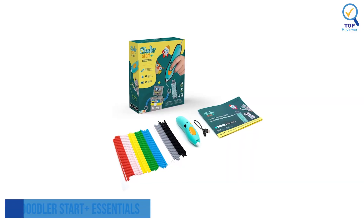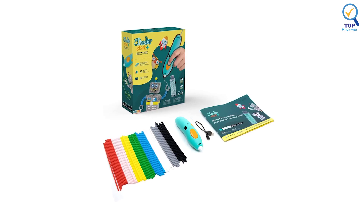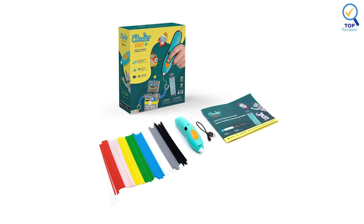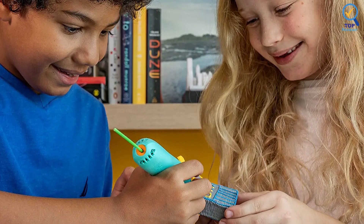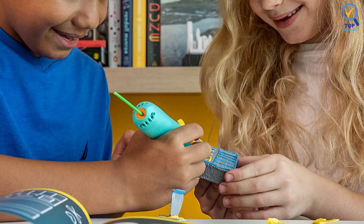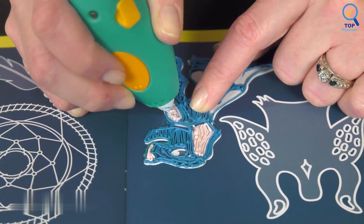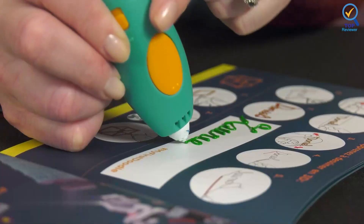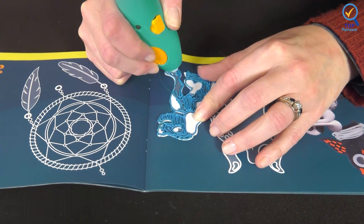Number 2: 3Doodler Star Plus Essentials 3D Pen. The 3Doodler Star Plus Essentials 3D Pen is a fun and creative toy that will excite your child about 3D printing. It's also good to buy in bulk and can be used in a classroom environment. Like many 3D pens for kids, Smyths Toys has ensured their filament is non-toxic and heats at a low temperature. The nozzle is also perfectly safe to touch, even with the heat-proofing design.